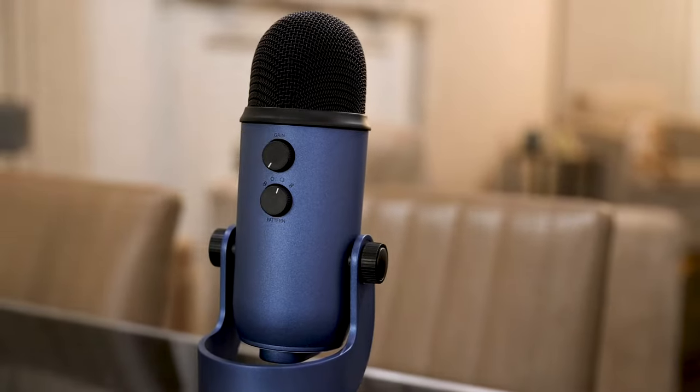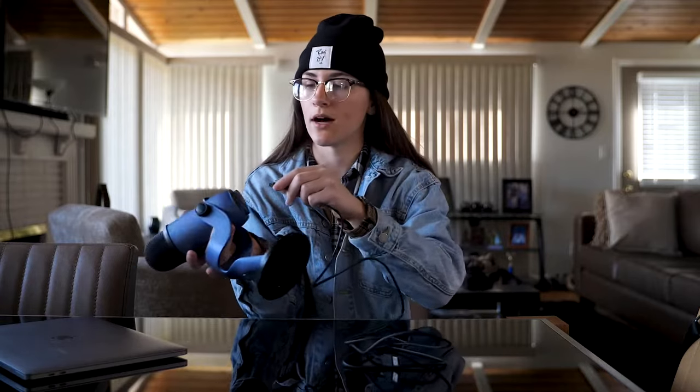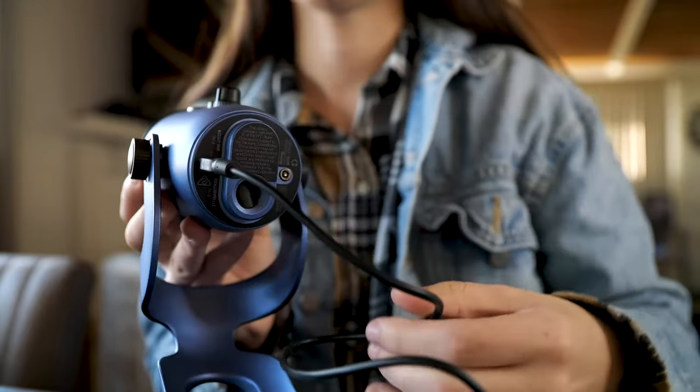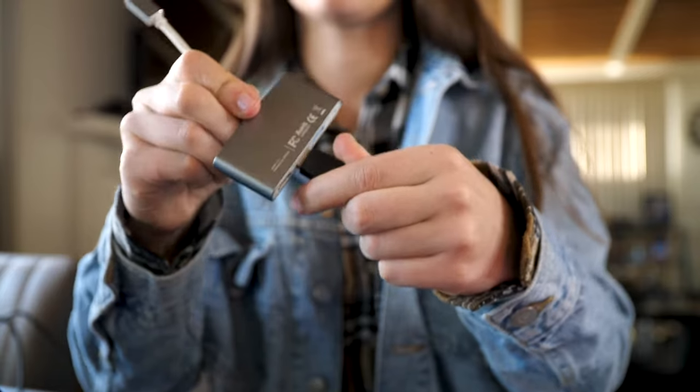Now let's get this thing set up. We're going to take this USB plug and plug it right into the bottom of the mic. Once you're good to go there, we're going to take the USB side and pull up the laptop. Because my laptop doesn't have a USB port, I have an adapter here — USB to USB-C — so we're just going to plug it in and then plug the adapter in.